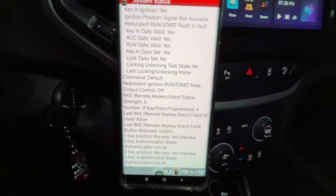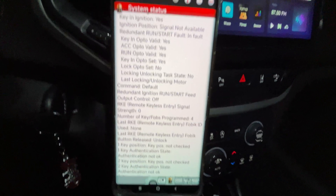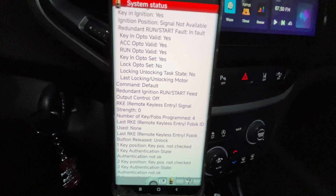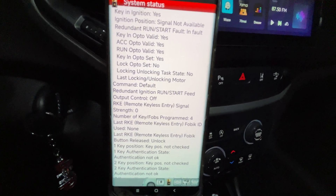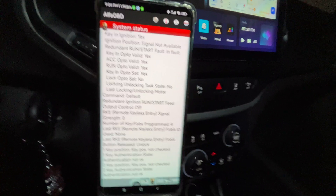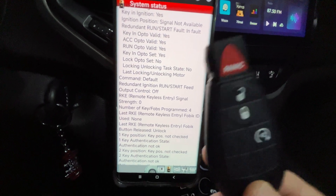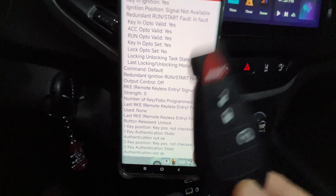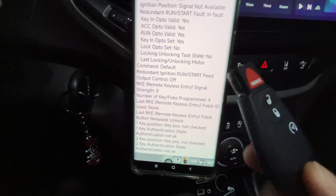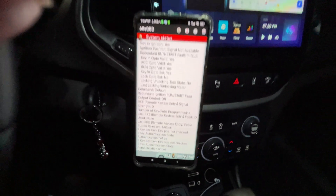That's it, guys. I hope the video is useful and that I've helped. It is possible to do this by yourself. Just make sure you have the appropriate key fob compatible with the Jeep Cherokee — the Ram key fob doesn't work, the Grand Cherokee key fob doesn't work. If you have the appropriate one, it's going to work. Bye bye!